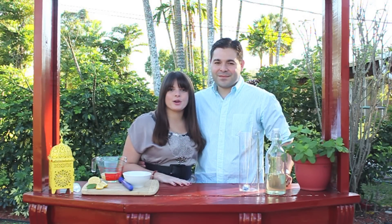Welcome to Mr. and Mrs. Pete in the Kitchen. I'm Michael and I'm Christy, and today we're in our backyard showing you how to make our spin on the Cuban Mojito.